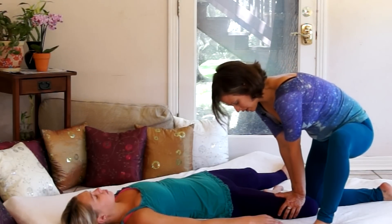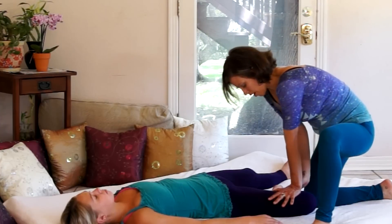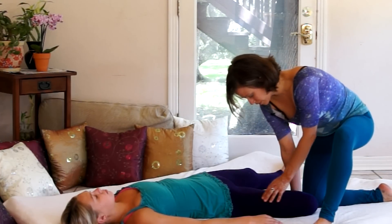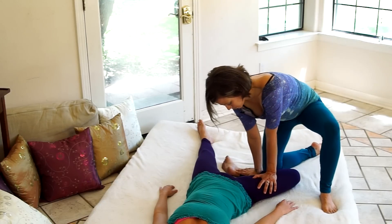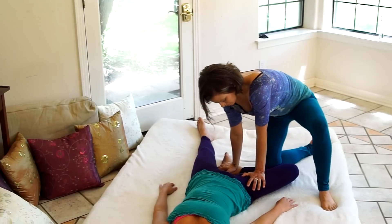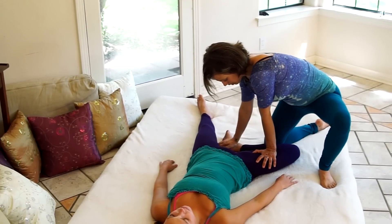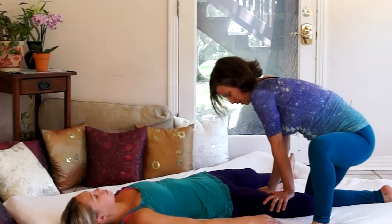I'll basically repeat that whole sequence in reverse — walking my hands up towards her hip and back down towards her ankle, then walking my hand back down to her knee while using my other hand to ground through her heel.